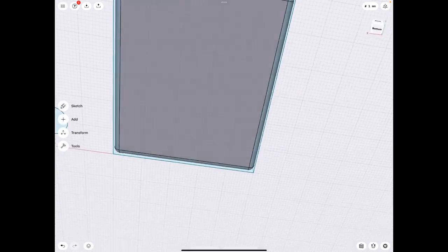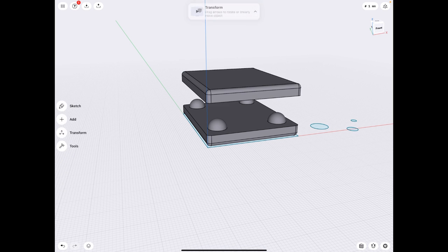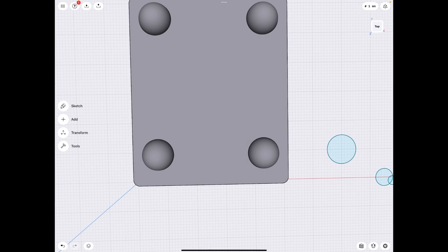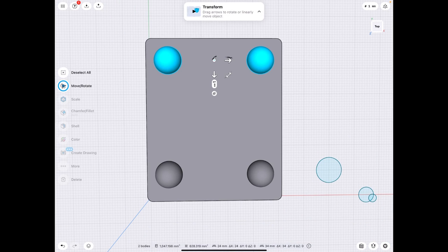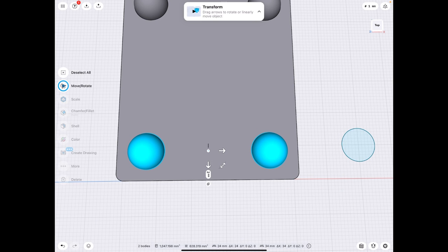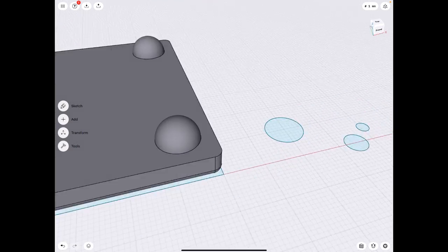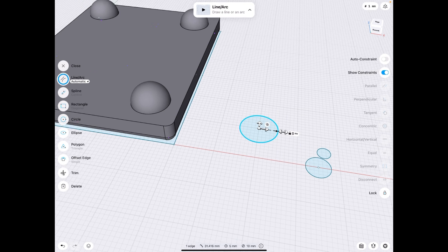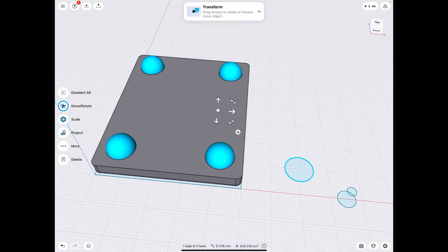I'm going to select that and copy it, drag that over — alternatively you could mirror it. We'll drag these two over, select them both, and put them in the corners. Now let's hide that for now. We have something easier to work with, though it looks a little bit high — we'll drag those down. There we go, so now they're in the corners. These are very fine adjustments; very arbitrary, it doesn't matter too much what they are.